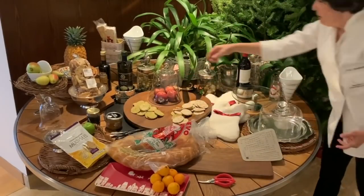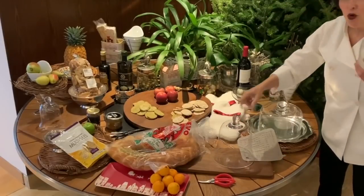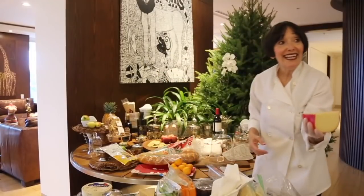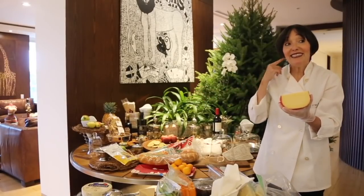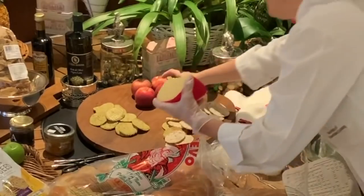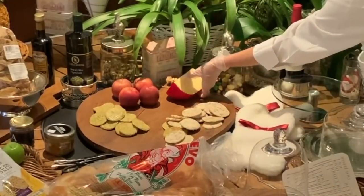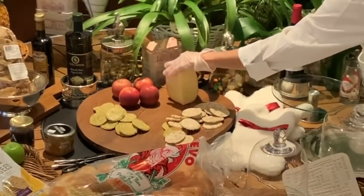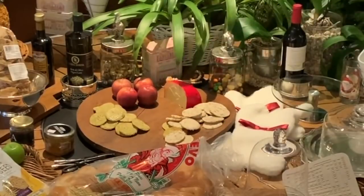Let's start with the bigger pieces of cheese and put them on different platters. I love apples — their color is amazing. If you put a knife and an apple next to the cheese, people are going to cut the apple, slice the cheese, and eat them together. That's going to be much more filling than just having one piece of cheese after another.